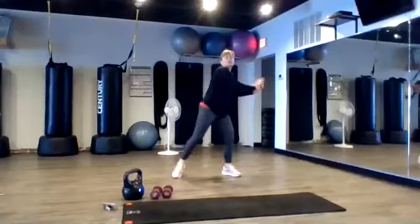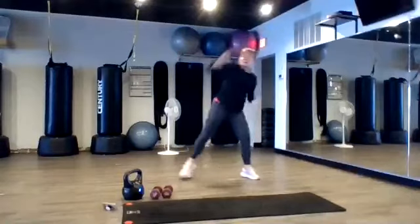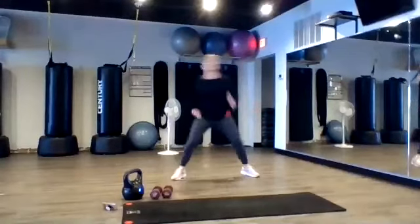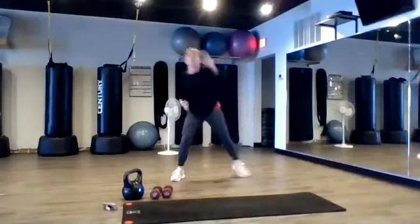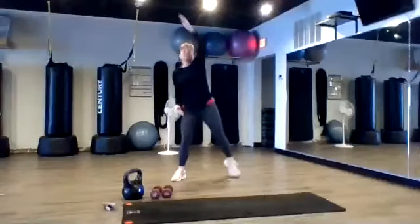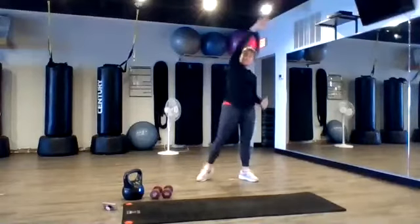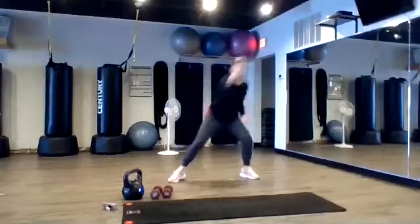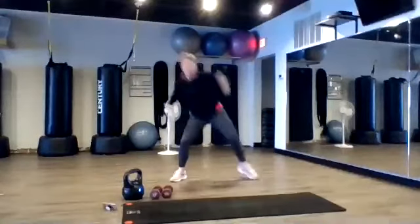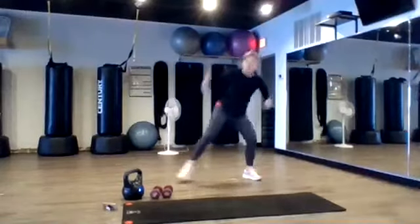Four, three, two, step tap, reach. Keep it here. We're going to add a squat in between. Four, three, two, go. Tap, squat. Big squat. Keep going slower if you're not going to get both sides, Brenda.